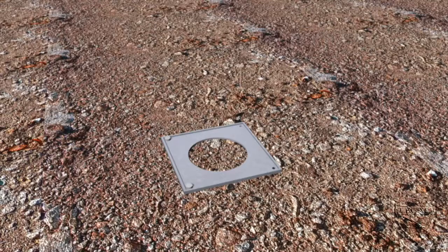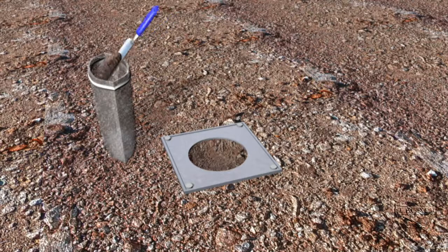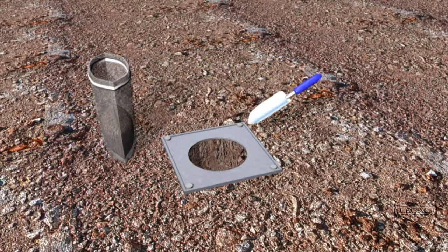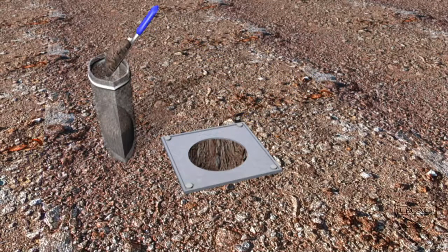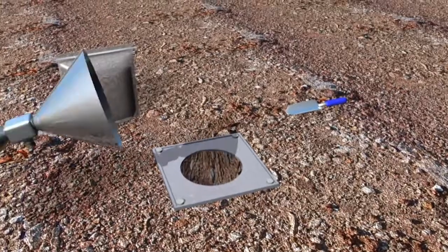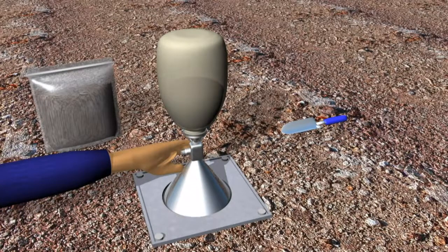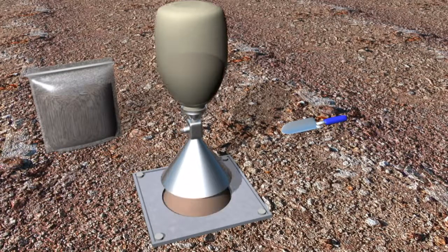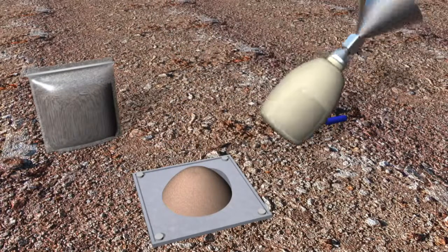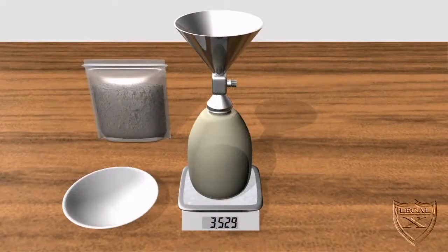Out in the field, we must first secure the base plate to a level area of ground. We now dig a hole about 10 to 15 centimeters deep. As you are digging, put the retrieved soil into a plastic bag so the soil does not lose moisture. With the valve closed, turn the bottle and cone assembly upside down, place the cone in the center hole of the base plate, and open the valve so that sand flows. After the flow of sand stops, close the valve and pick the assembly up.